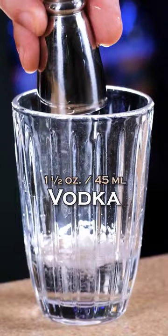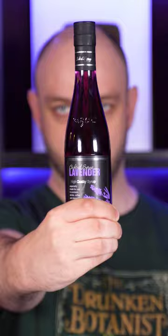Lavender electric lemonade. Vodka 1.5 oz, lemon juice 1 oz, lavender syrup 1.5 oz. Add a big chunk of ice and shake it vigorously.